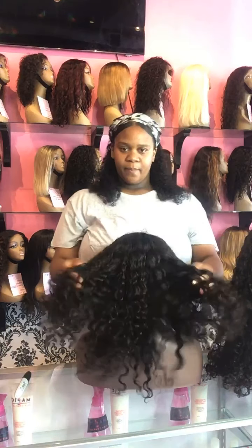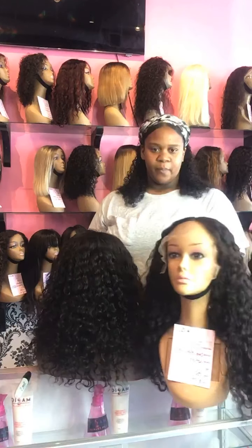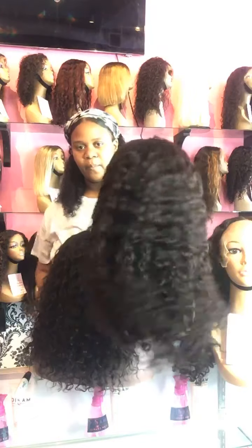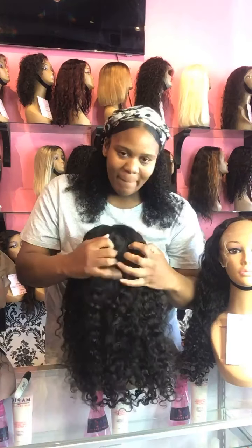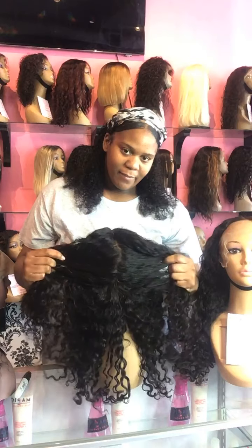For those just tuning in, let me go over the wig numbers. The very first wig is wig number 159 — this is a 16-inch deep body wave full lace. All of these wigs can be found on our website magiccarecompany.com. That is what the full lace looks like — it looks great.